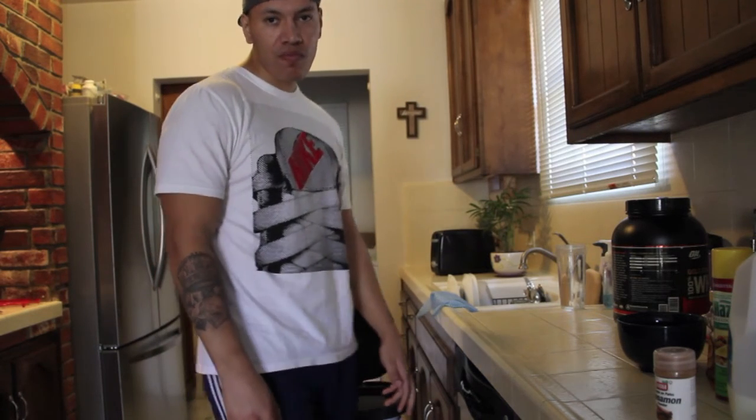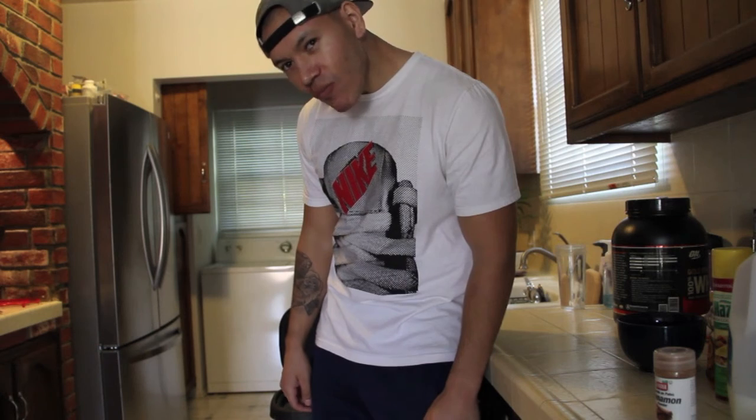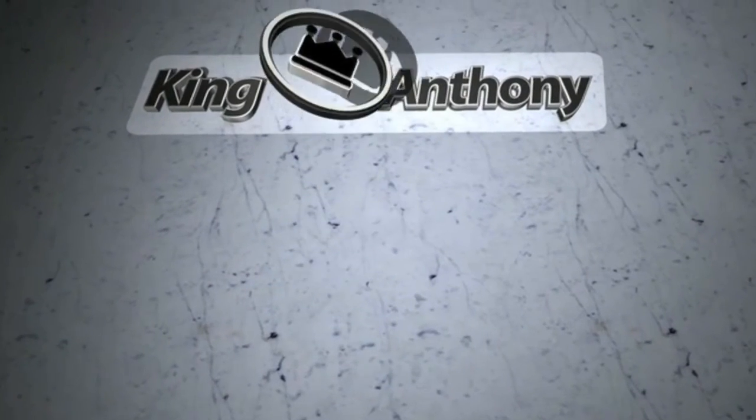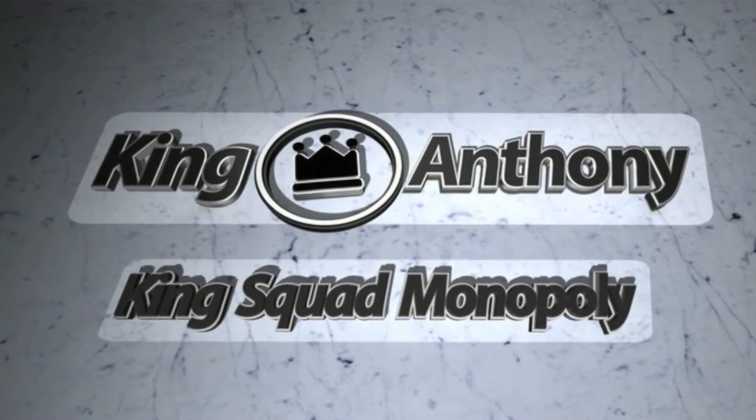Hey guys, this is Kane Anthony. Alright guys, so I'm about to show you guys how to make protein french toast.